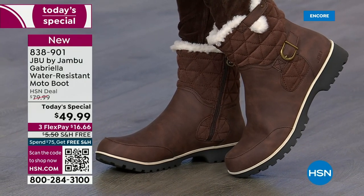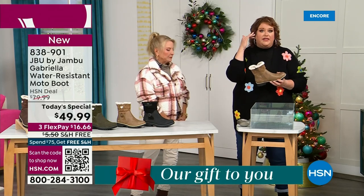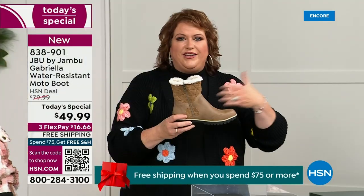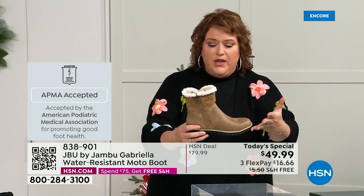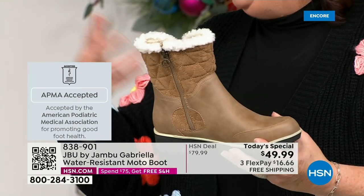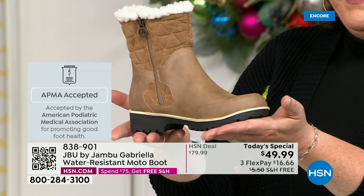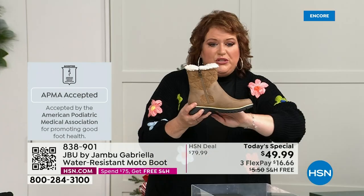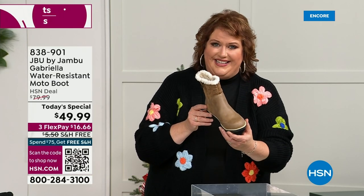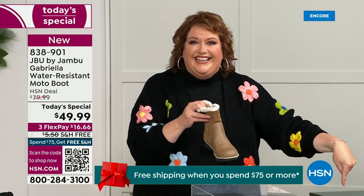A lot of boots you wouldn't dare wear out in the rain or the snow. Let's talk first about APMA — the American Podiatric Medical Association — because that's really at the top when it comes to importance. It's not just something they hand out. Foot doctors review the overall boot — the inside, the outside, all elements, insole, outsole — and they deem if wearing it on a daily basis promotes good foot health. If it will help your feet, you get the seal of acceptance. Gabriella got the seal of acceptance. These are also water resistant. How many of us park the car, open the door, and there's the puddle?